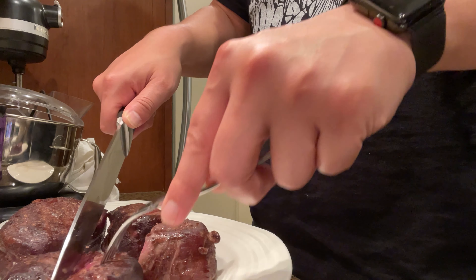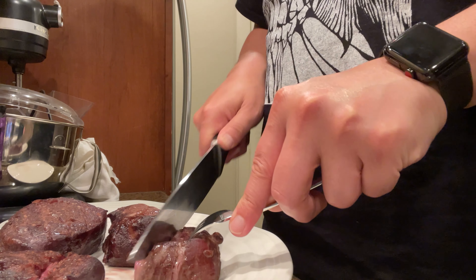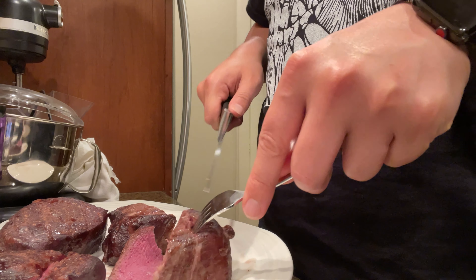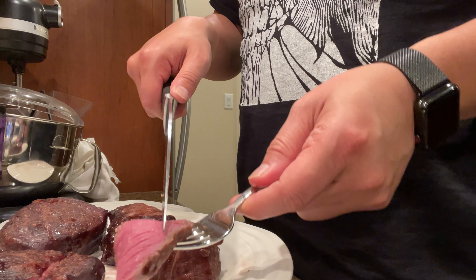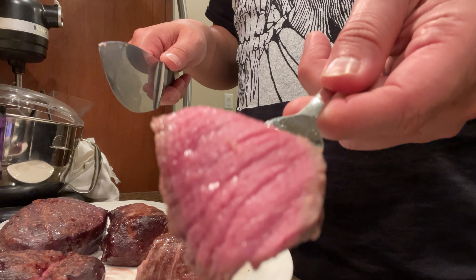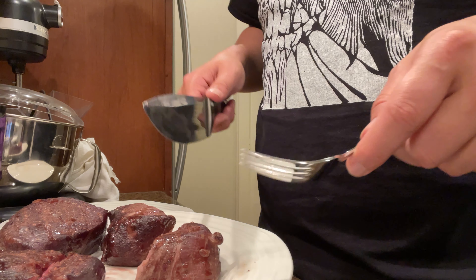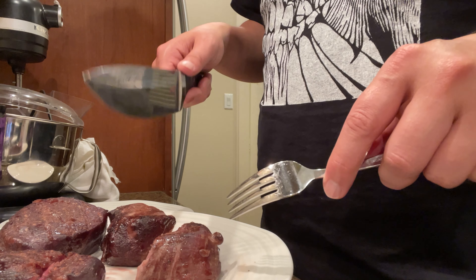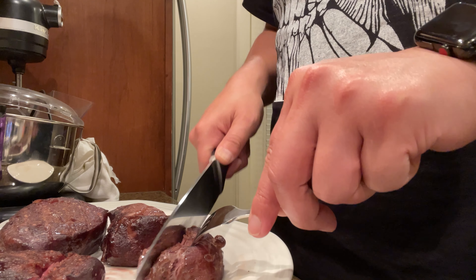It came out pretty good. Let's cut this guy — cut a piece off. There you go. Okay, I think it's good. Ready to eat.